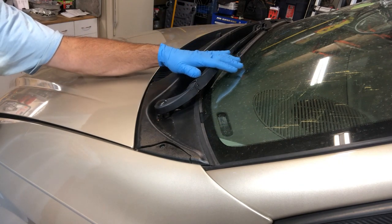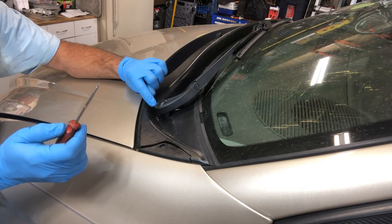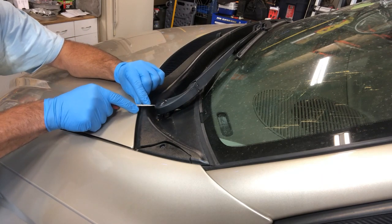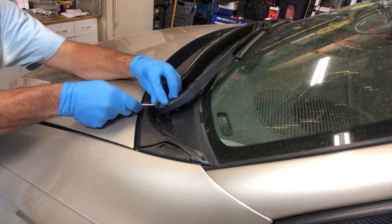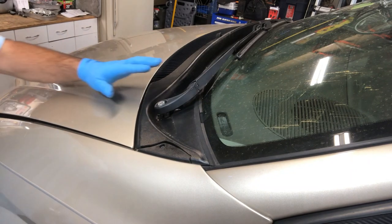The first step is to remove your windshield wipers. On the bottom side there's a little indent — just take a small straight screwdriver, put it in there, and lift up to pop the cap out. Set that off to the side.